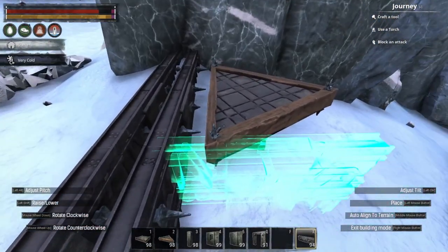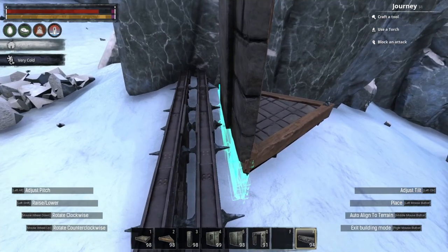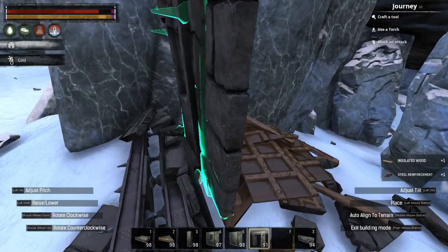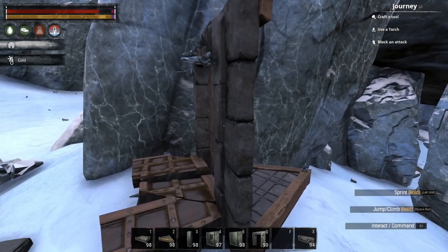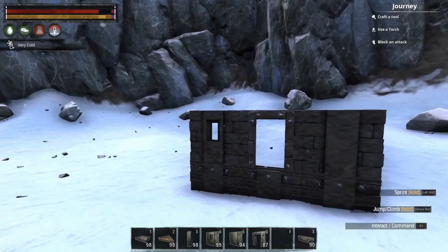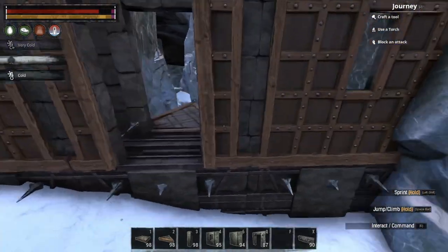Right now you can see that I can't put any fence foundation there. If I extend this, I can't put a fence foundation here either. You need something on top — it could be a wall, as you can see the wall works; it could be a frame, you see I can place it; it could be a door, still can place it. So basically one of these pieces — a wall, frame, or door — you need one of them in order to be able to place the fence foundation below the wedge ceiling.